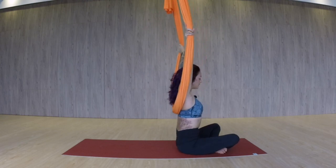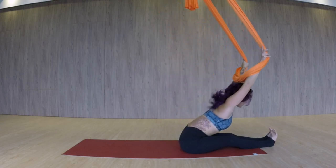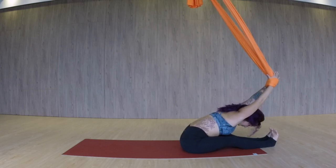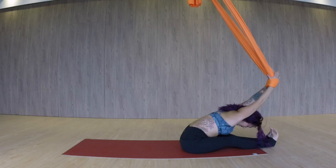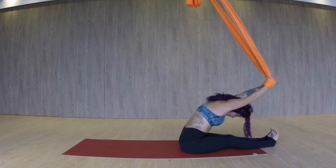I do always like to do a little counter stretch. So you can extend both legs out in front, coming in for Paschimottanasana, allowing your hands to slide down the fabric until the wrists come together. Pushing the fabric forward, allowing your head to bow forward, and holding for five, four, three, two, and one. Slowly rise up.